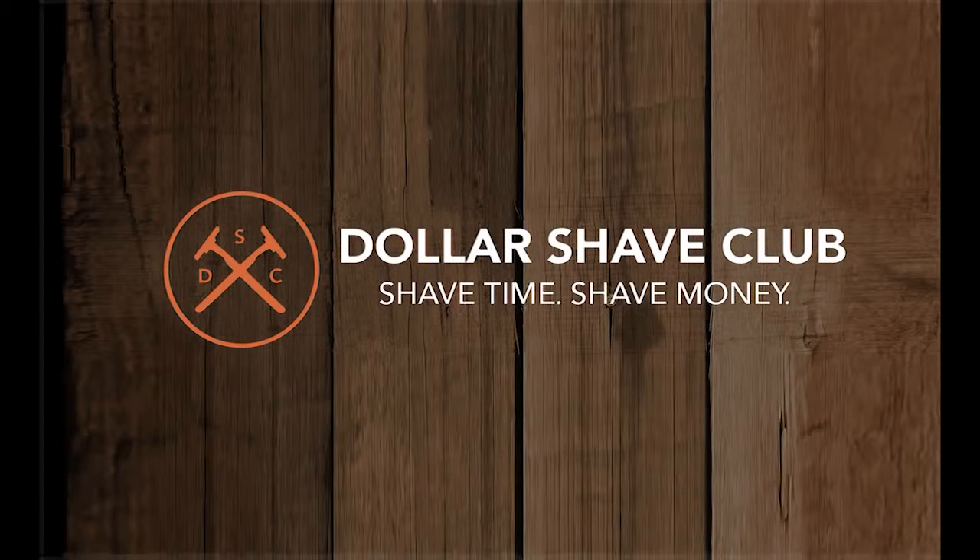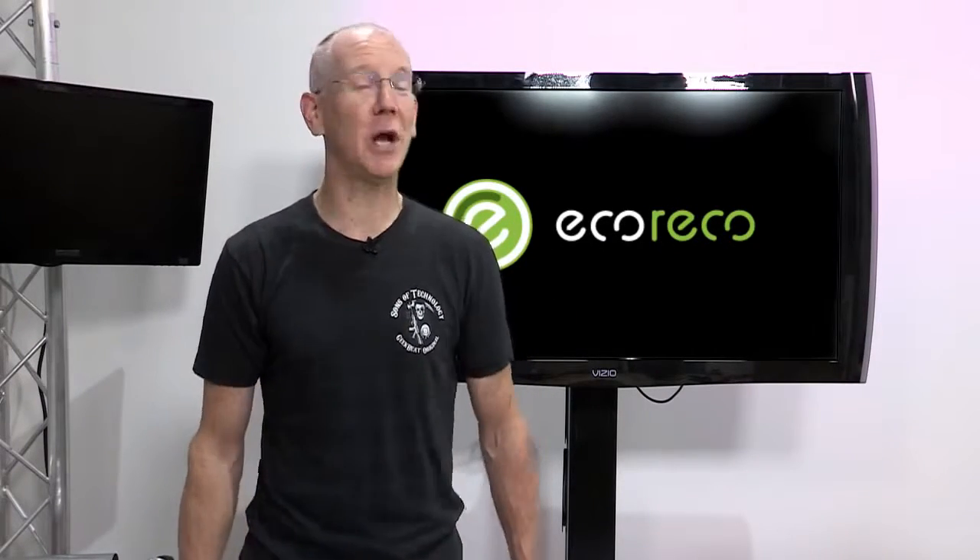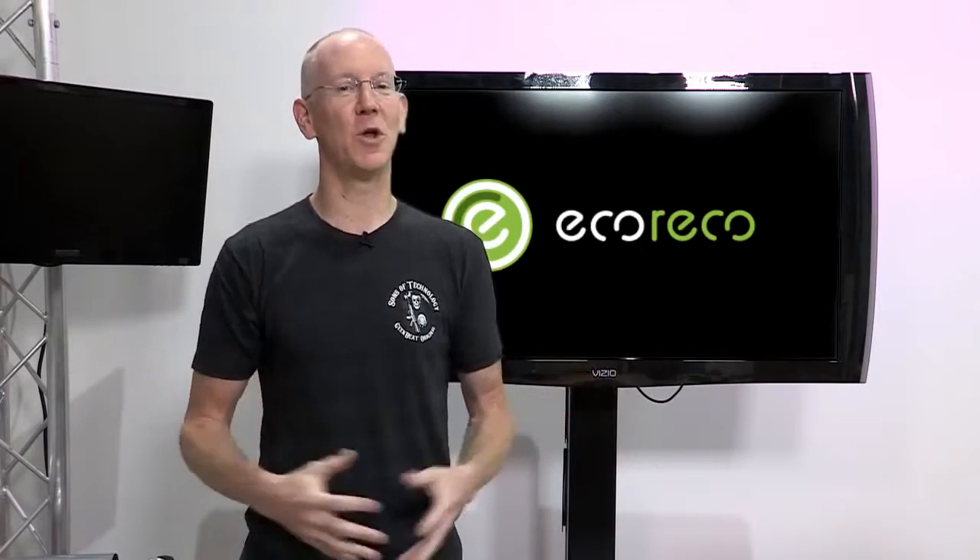Today's episode of Geek Beat is brought to you by Dollar Shave Club. Our first story on deck today comes courtesy of a company called Eco Rico, thanks to the release of their new M3 scooter. This M3 kind of reminds me of BMW's M3 because it's an absolute rocket compared to other scooters.